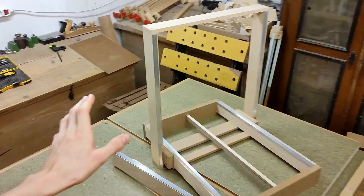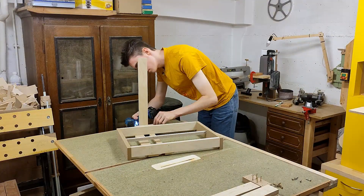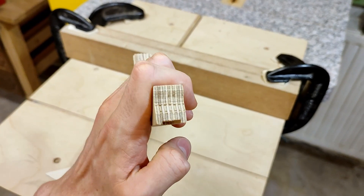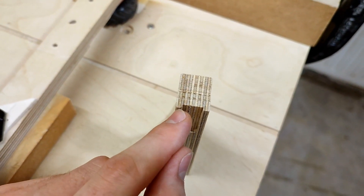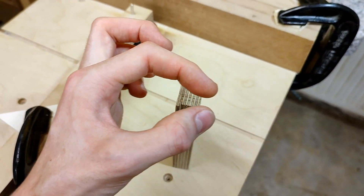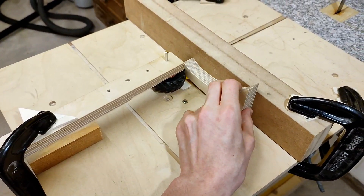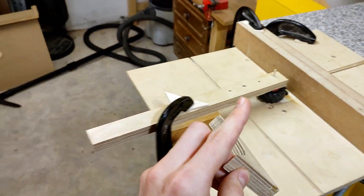But before we do that, I actually need to take the gantry apart again. I set up the router to take out a centered slot by feeding it through twice — once each way around. On the first pass we're going to a depth of two millimeters, on the second we increase that to four and a half, and only on the third final pass with the dovetail bit we shave off that remaining half millimeter to reach the final depth of five millimeters. I also have a toy tractor wheel on a stick acting as a spring to push the stock against the fence without adding too much friction.